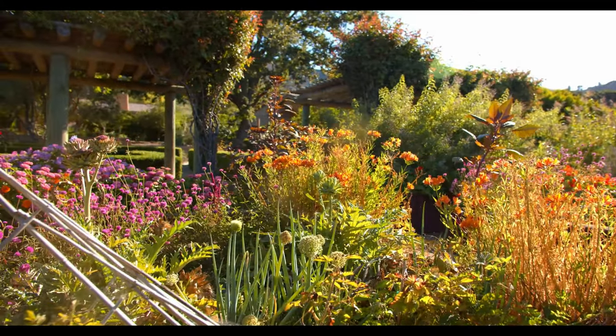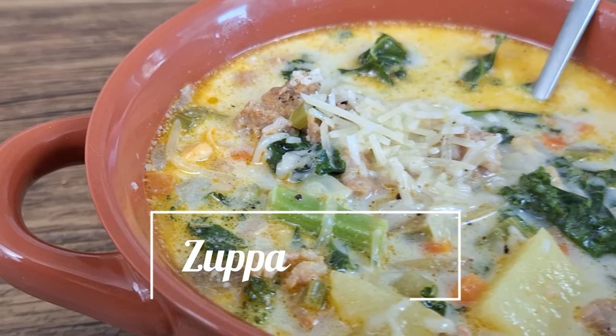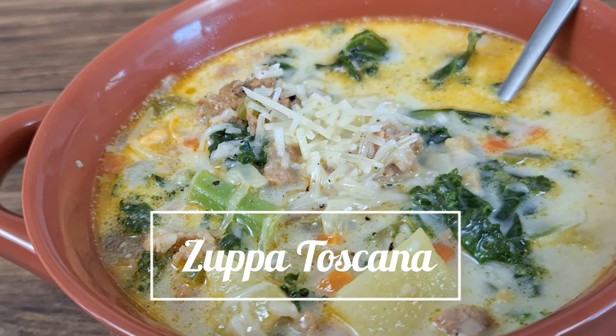When it starts getting cool outside and the leaves start changing colors, you know it's soup season. Today I'll be teaching you how to make one of my favorite soups, Zupa Toscana.